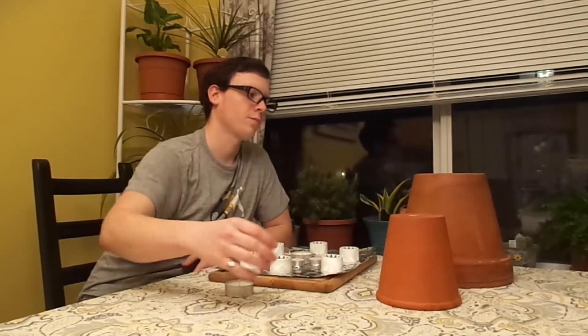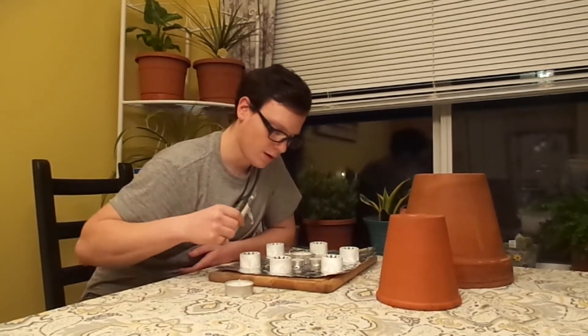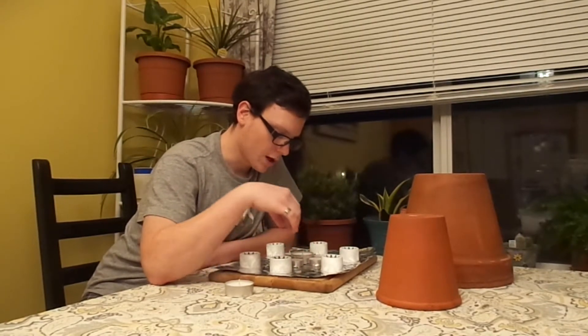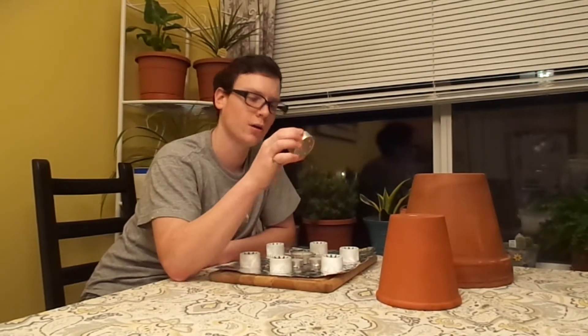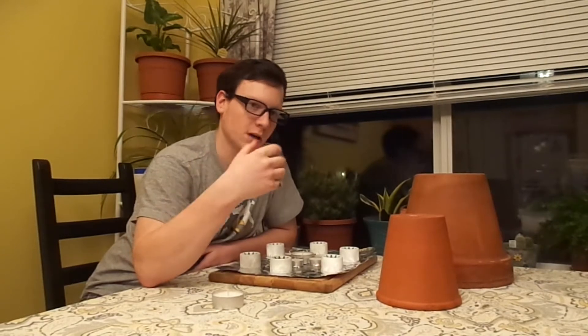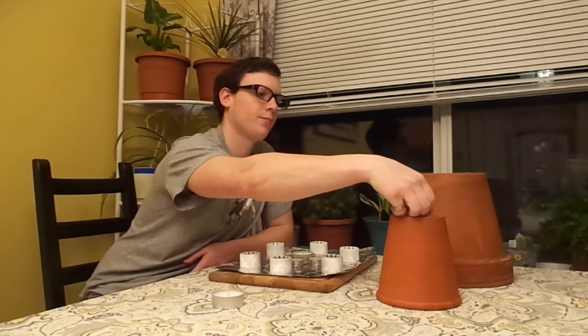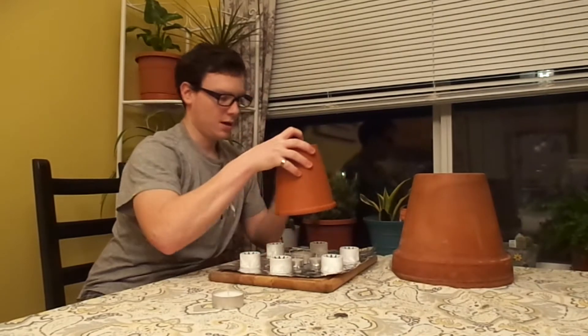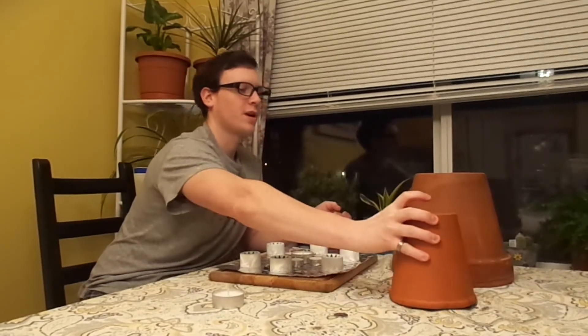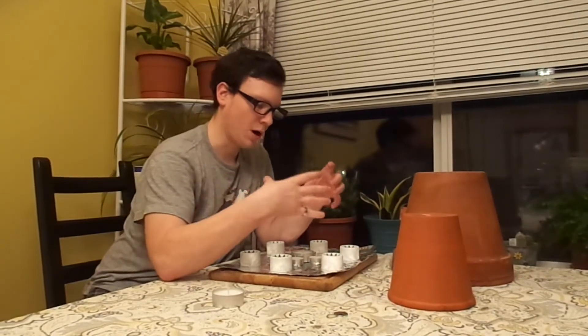It also means you can use them for this heating application. So you basically just have some tea lights which you light and you put under your pots. You can get big tea lights too, which burn for longer. And basically they just heat up that pot and then it releases that heat to the air around it. There are different designs out there where you can put a pot inside and then have another pot on the outside of it.